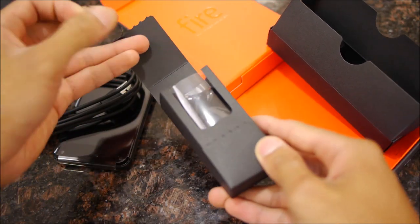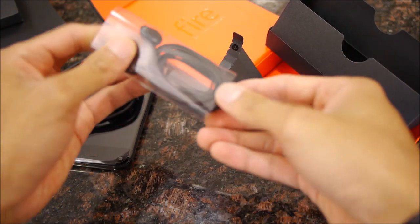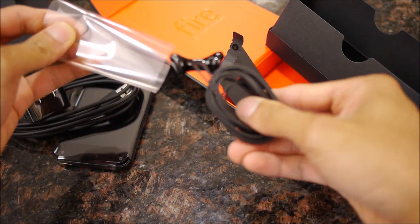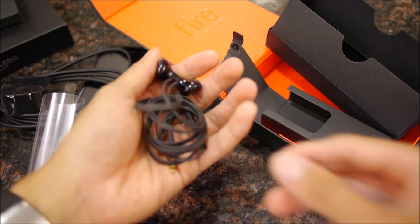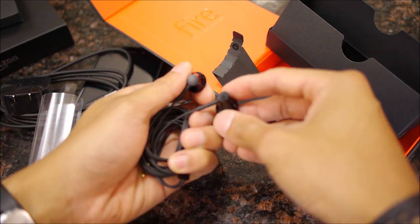They also happen to include some earbuds, which is pretty nice — you don't see that too often nowadays. They look like they are the tangle-free variety, and pretty interesting, it looks like there is a magnetic connection with them.